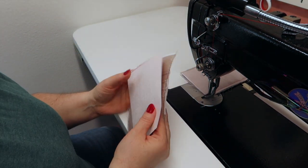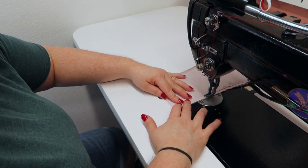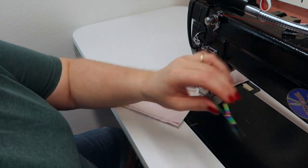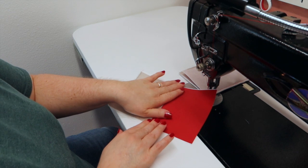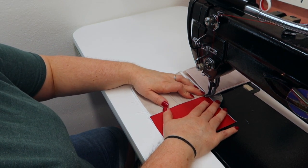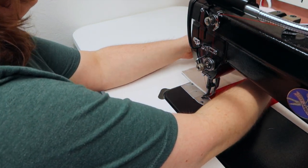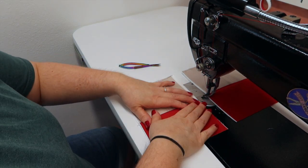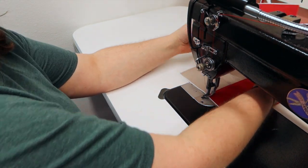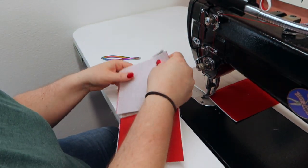I'm going to do two at a time and do the other two off camera. After you get the right side on, we're going to open it up and press it with our fingers, or take it to the ironing board — it's up to you. We're just going to top stitch an eighth of an inch away from the edge where the red and the card slots meet. Now we're going to grab another one and put it on the left side — you want them on both sides of your card slot.